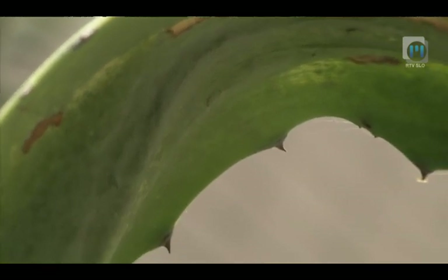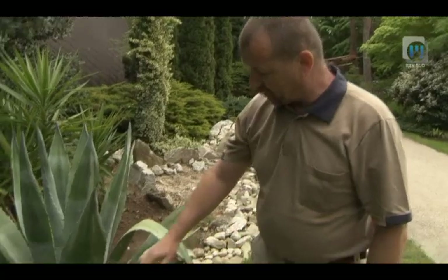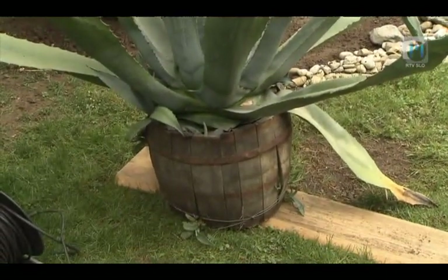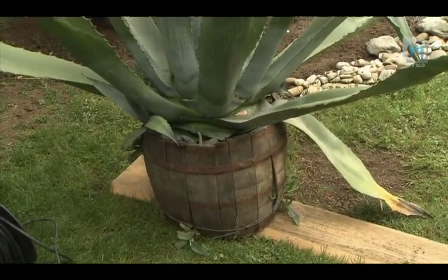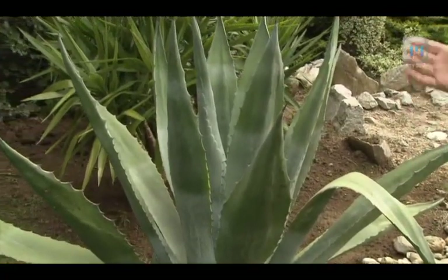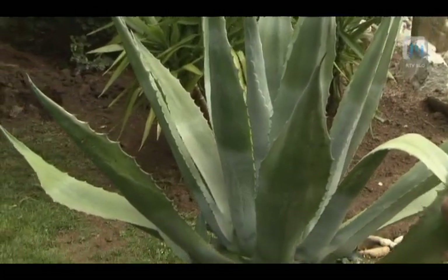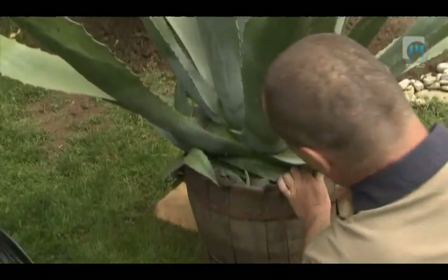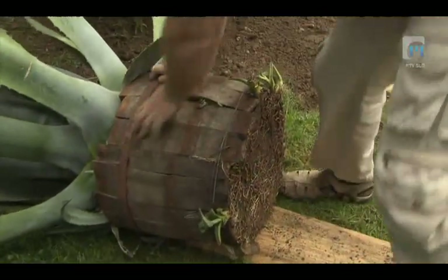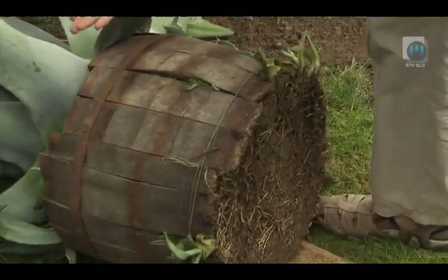Najprej je treba odstraniti staro posodo. Ker je v tem primeru to star sod, bo treba prerezati obroče, da se posoda odstrani. Sicer, če je posoda konusna, se agavo prevrne na bok in se zbije staro posodo dol. Zdaj bomo to prerezali.